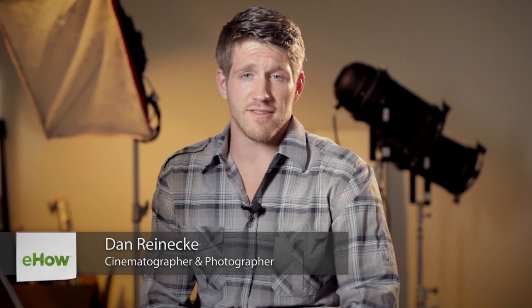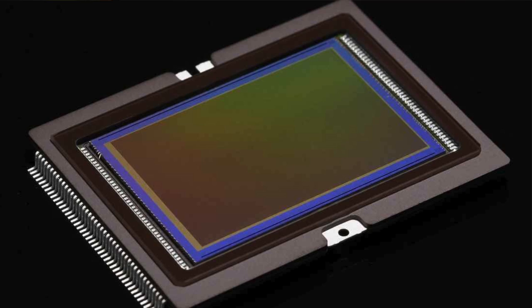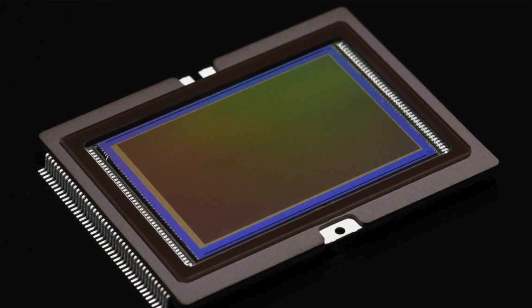Hi, I'm Dan Reneke with Unknown Media. Today, let's talk about processors in your camera. Very, very simply put, what the processor does is takes the information from your image sensor, processes it, and puts it onto your card.